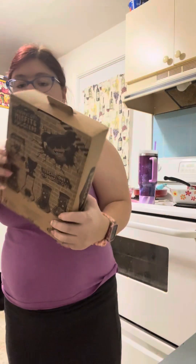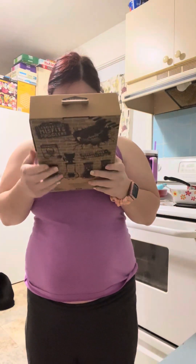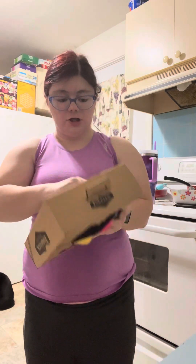Hey guys, it's me Poppy Rain here. I'm coming to you with another Fuglier Laboratory Misfit Edition.